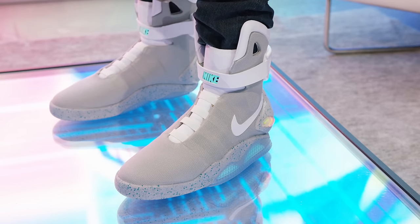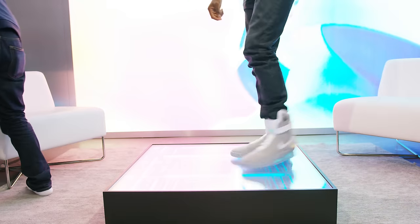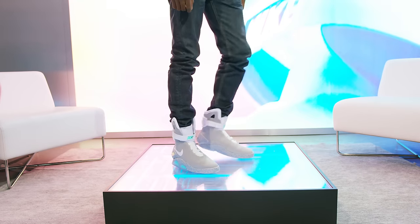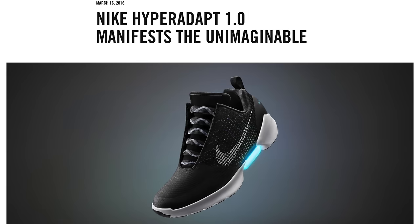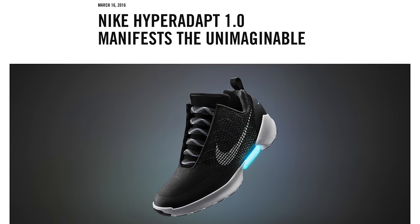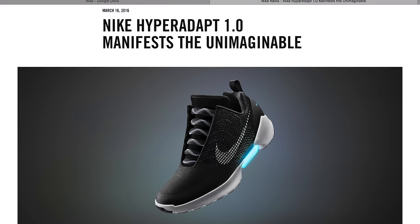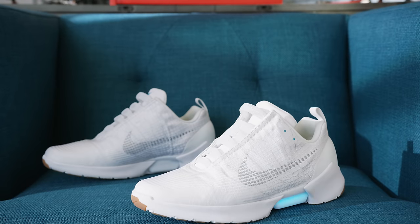Hey, what is up guys, MKBHD here. So remember the Back to the Future self-lacing shoes, the Air Mags that I made a video about? Well that was a prop — a super limited edition, almost no one could get one, and even if you did, you wouldn't wear them every day. You'd put them in a glass case and display them. But shortly after that, we saw that Nike would actually be making a real pair of self-lacing shoes that people can actually buy and wear in 2016. This is those.